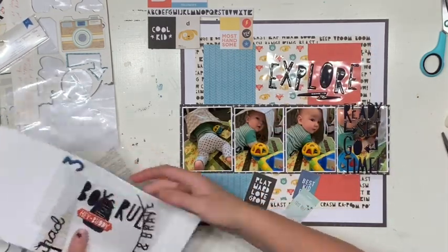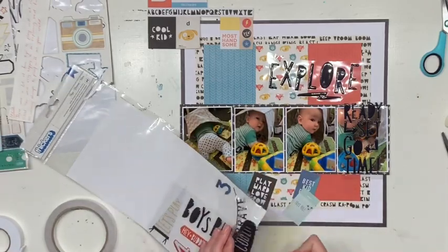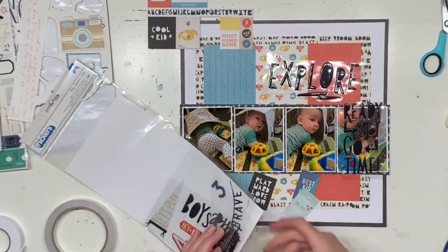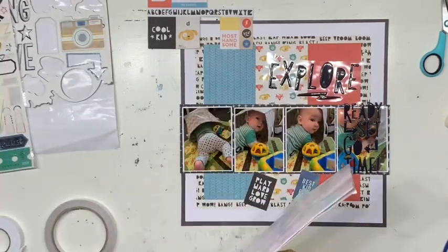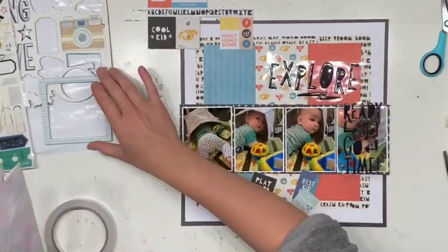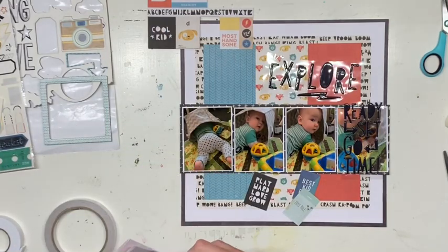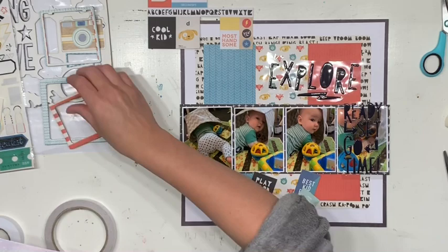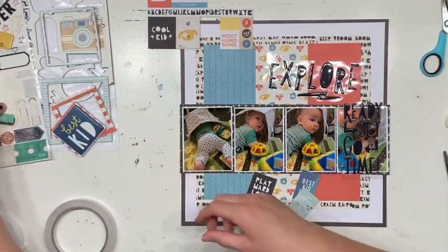I know I'm going to use one of the headings from the thicker sheet. There's one that says 'Explore' which works really well with the photos, and one that says 'Ready Set Go' which I'm really drawn to — I feel like I can make that work too because it's kind of what he's doing. I like the idea of only three photos with my title taking the place of a fourth, though I'm having trouble choosing which photo to leave out.